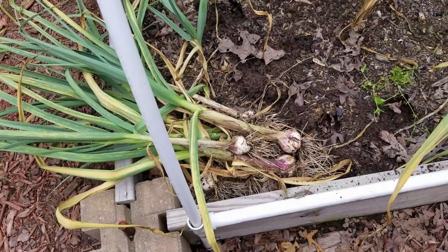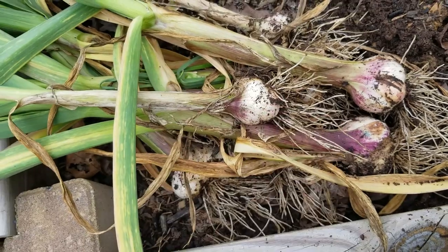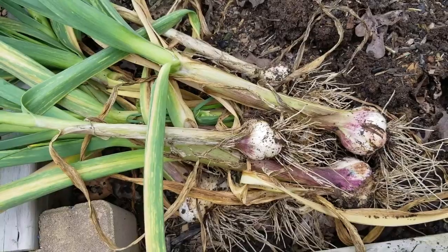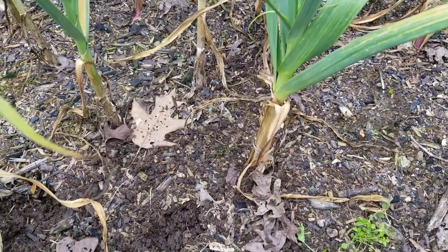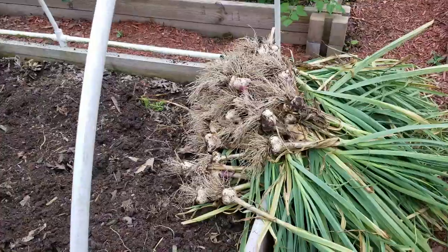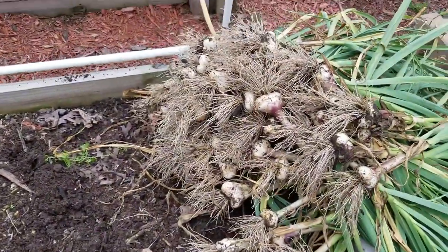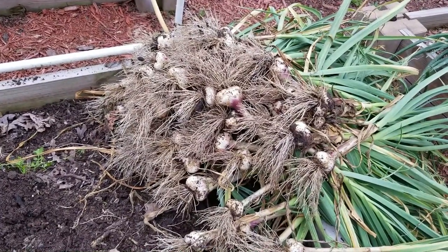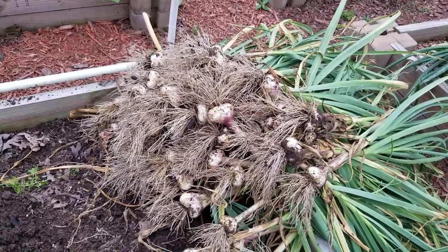I decided to check my garlic — these are actually pretty good-sized bulbs, so I went ahead and pulled them out of the ground. You can tell they're ready by the yellowing of the stalks at the base. It smells like garlic when you pull them out! Here's a big old pile of garlic — I need to get them hung up to dry for a couple of weeks before they're ready to use. Some really big bulbs in there.